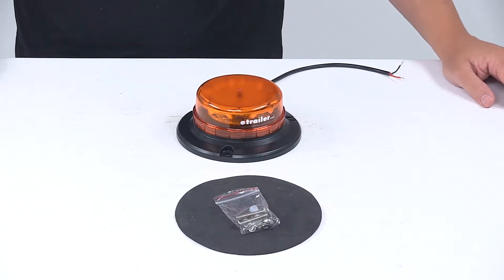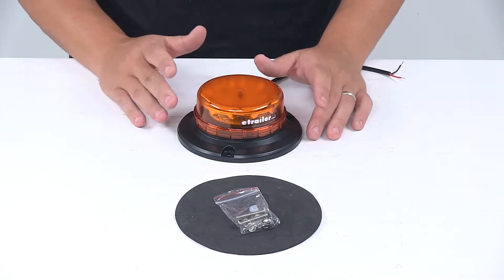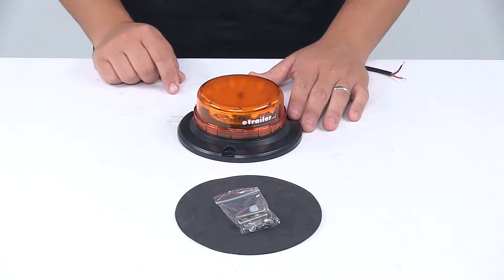Today we're taking a look at a 12 LED beacon light. This low profile beacon light features 12 LEDs and three flash patterns to keep your vehicle visible on the road. It is IP56 rated to repel water and dust.